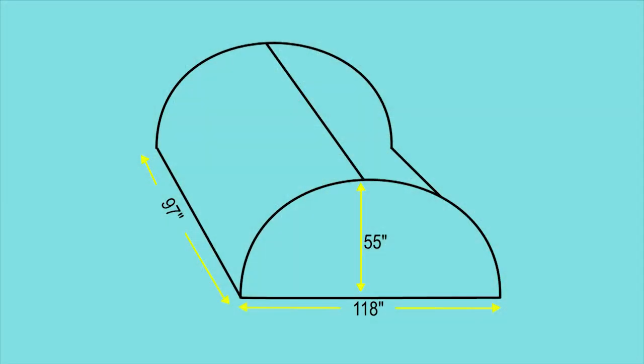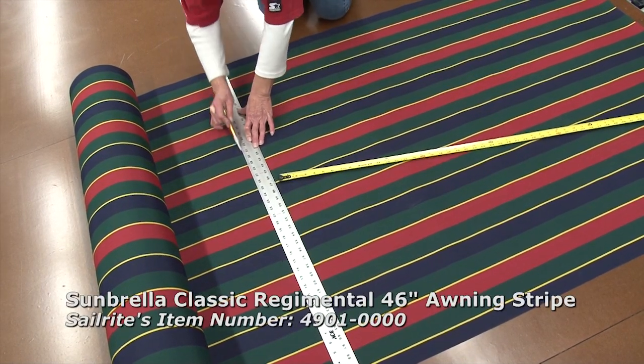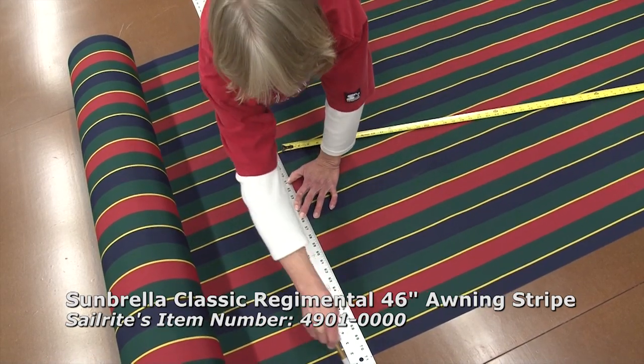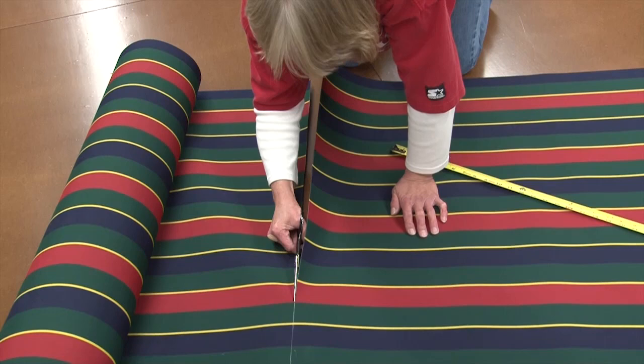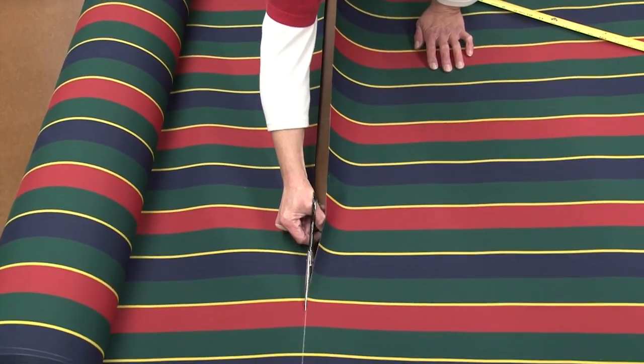For our particular domed awning we had 55 inches for the height, 118 for the width, and 97 inches for the length. We'll be using a Sunbrella marine grade or awning grade fabric. Here we're marking for the height of the front panel and using scissors to cut the fabric. You can also use a hot knife, which helps to seal the edges.